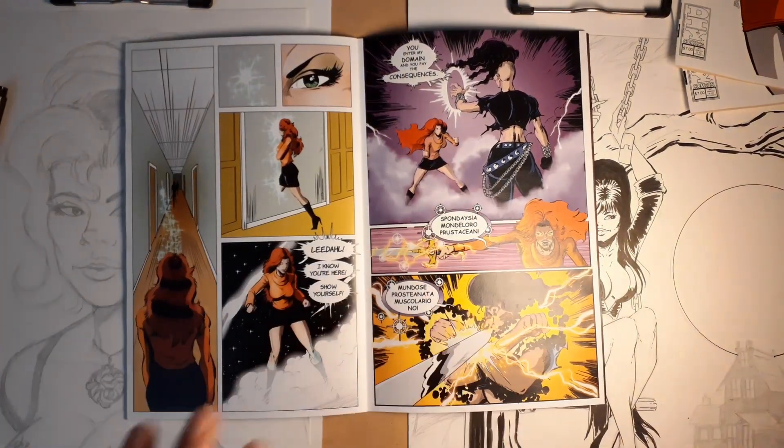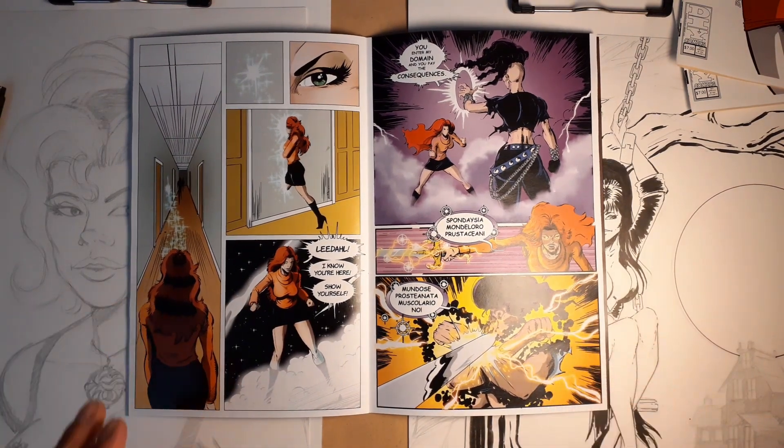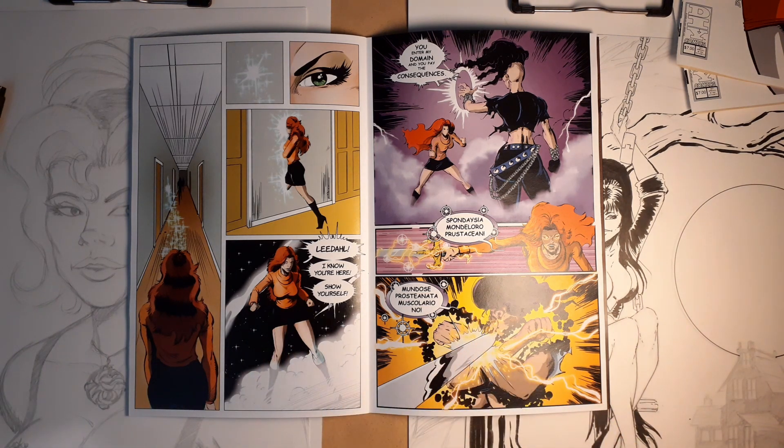There was not a lot of action in the book. Most of what I do would be considered superhero-type art and would revolve around a lot of action. So this was the only action scene in the comic, and I decided to try to throw my all into it. I do want to say that I was the penciler, the inker, the colorist, and the letterer. That's a lot of work for one person to do on a comic.